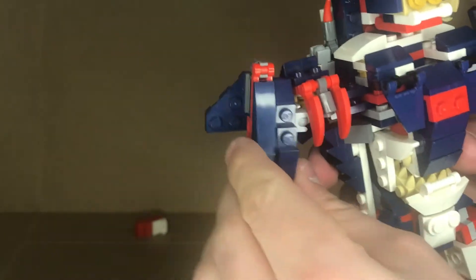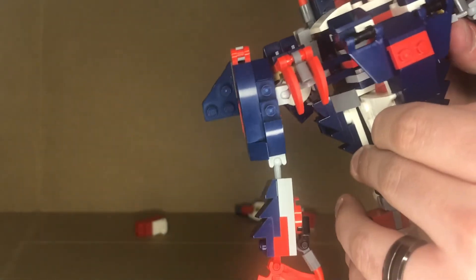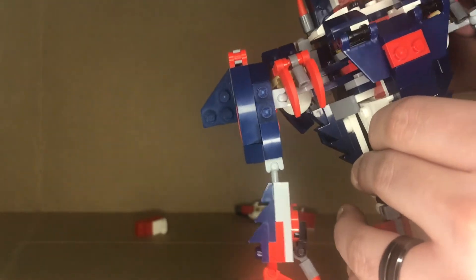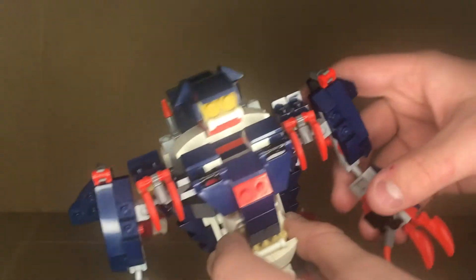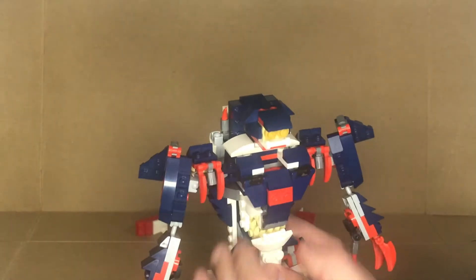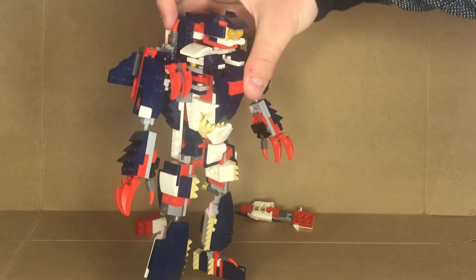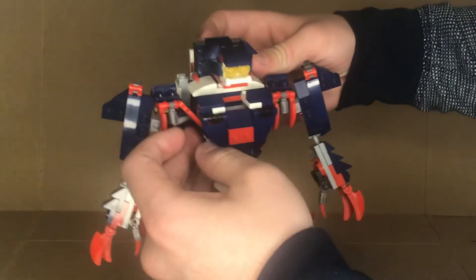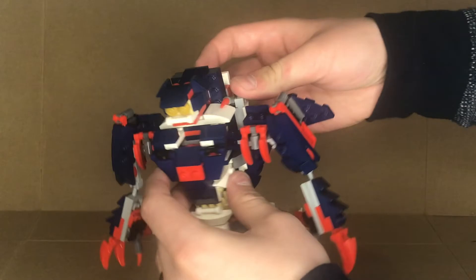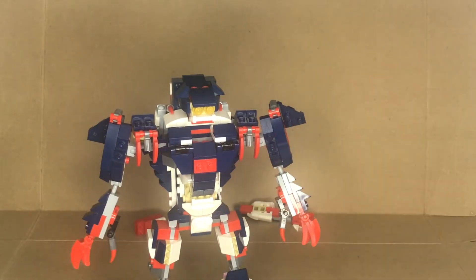Grab the claws and fold them down. Same process on the other side — the gold stud goes in the center of this piece. Fold everything down so the feet are curled over, then straighten this out. You then have these small claws right here — you can keep them up, but I like to fold them down. They touch on top of this, which gives a little bit of eye candy when you look at it, and just a little bit of red. And that's what we have so far.